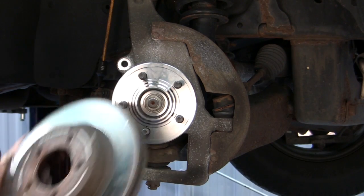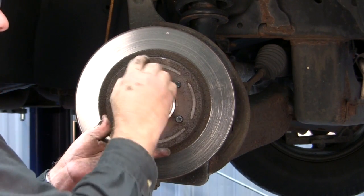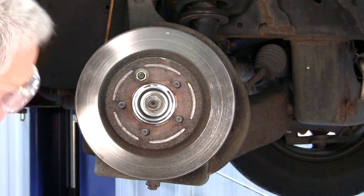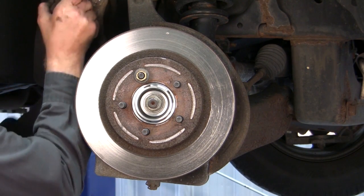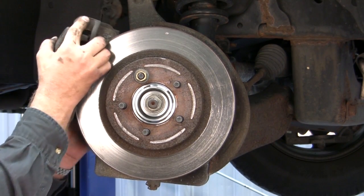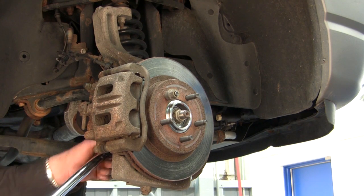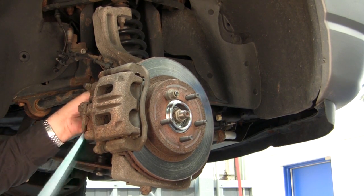Now we're in the process of installing our brakes back. We've got our rotor — install the rotor. One good tip is to run a bolt through to secure the rotor and hold it in place. Take our caliper. We've got our rotor and our caliper reinstalled on the vehicle. Now we want to set the torque on our caliper bolts to the proper specification.